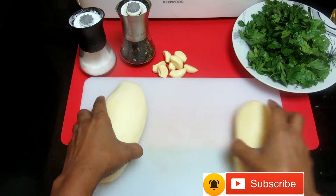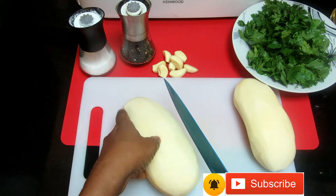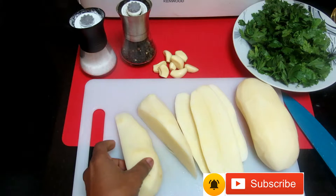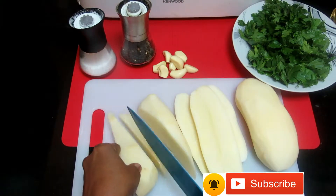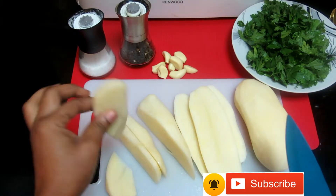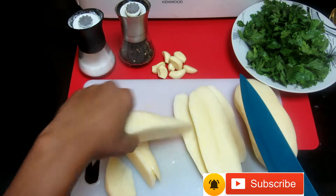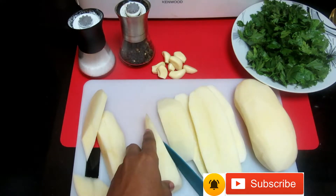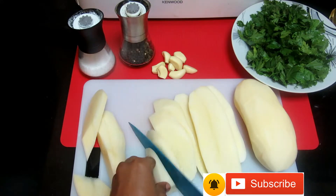The first thing we'll do is slice the potato into small pieces. You cut it into this size so that it will be cooked on time — any shape you want, just cut it into small sizes.